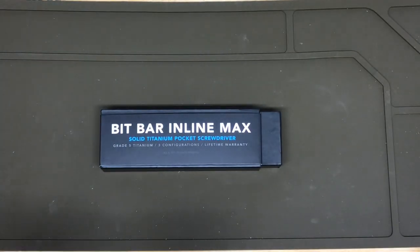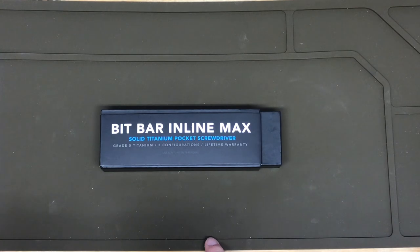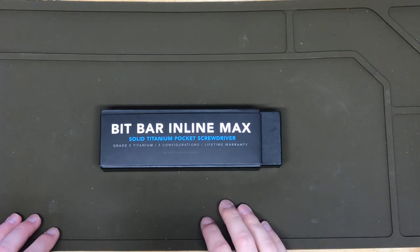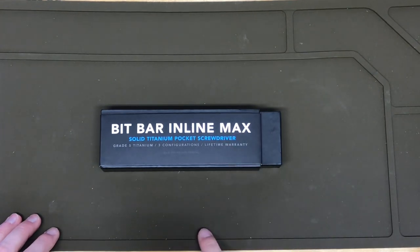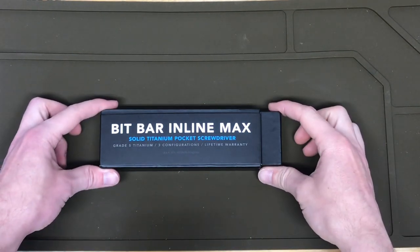Hey everyone. Big Idea Designs released another new tool recently. I just had a review of the TI Utility Knife and then a few days later they dropped the BitBar Inline Max. So let's check this out.